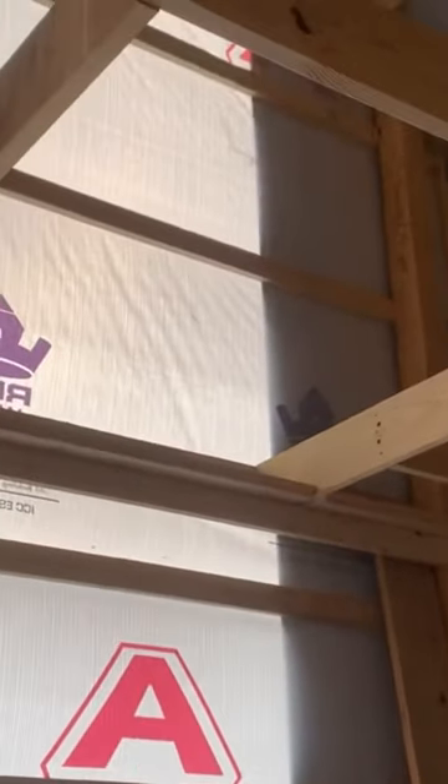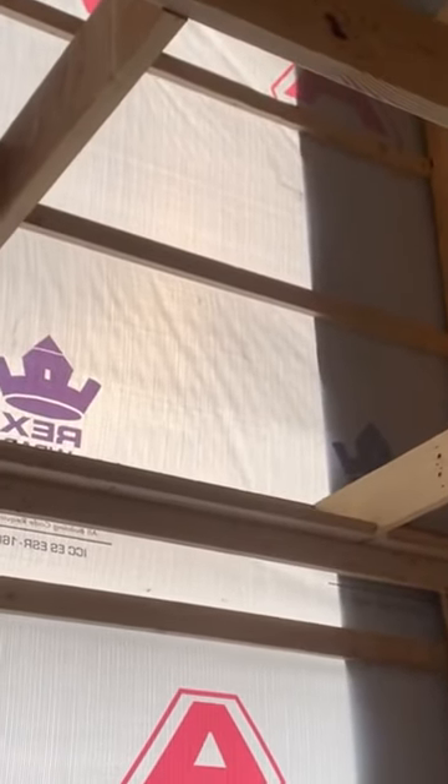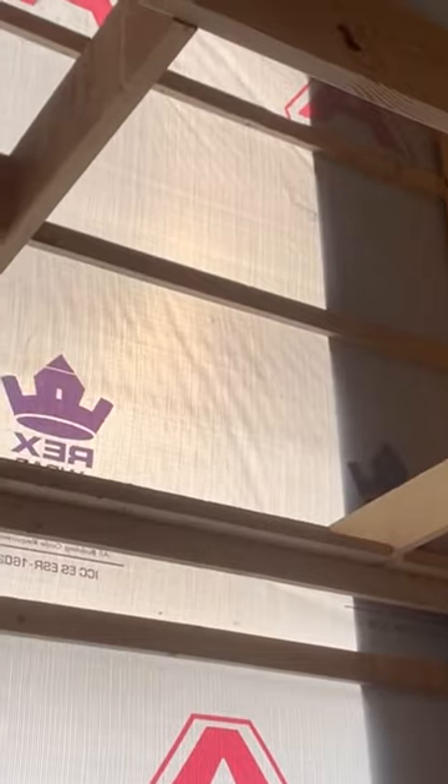As far as the trusses, we talked about the elevator. He's going to run an elevator — we have an open hole right there — he's actually going to run an elevator right up there for the attic style. And you can see on these trusses right here, a two-by-